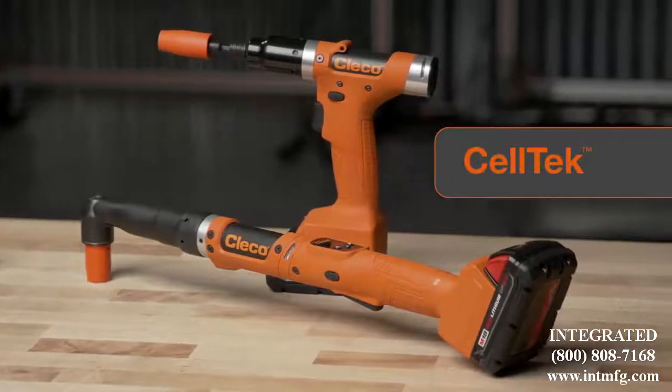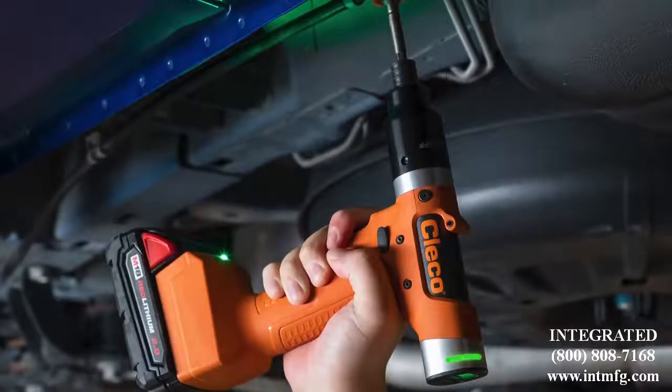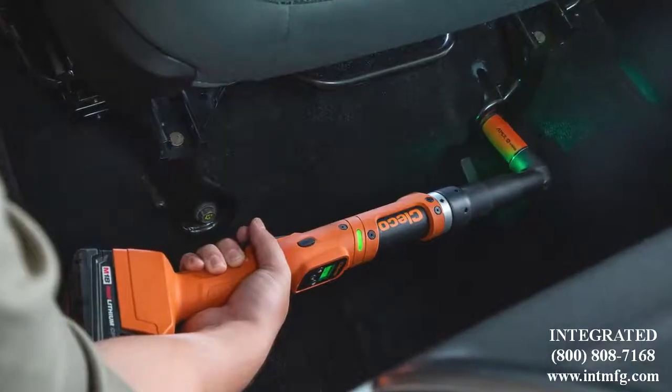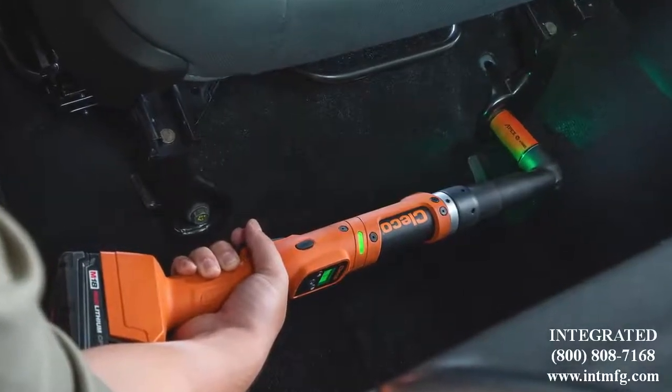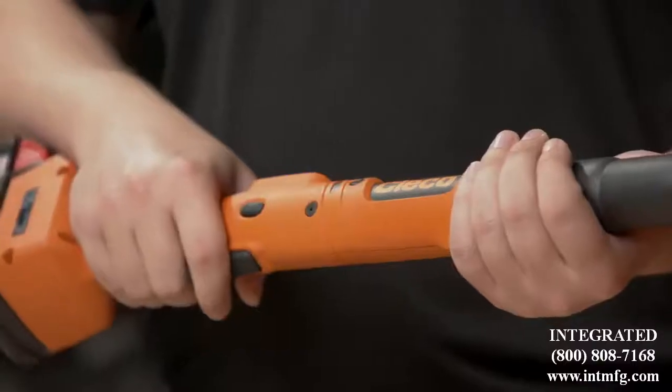When we speak to customers about their cordless tools, their main concerns are connection reliability, keeping up with increased production, and most importantly, operator comfort. CELTEK was designed around these complications, offering best-in-class connectivity, speed, and ergonomics.